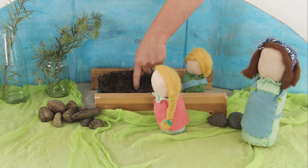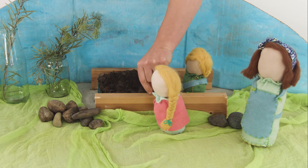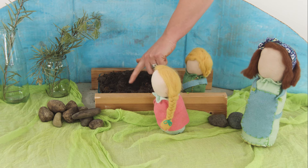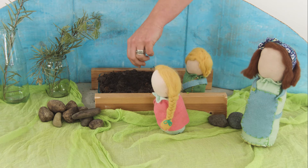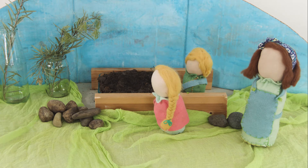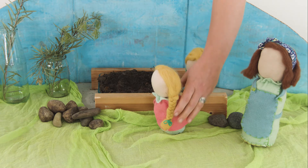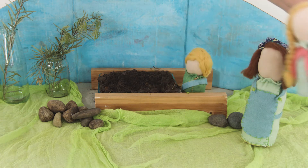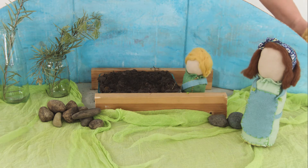Indy dug a little hole, popped her pea seed inside, gathered the soil and patted it flat. She also fetched the watering can and poured in a little water. "Sweet dreams, little sweet pea," Indy said. And she wandered back inside to finish baking a cake for morning tea.